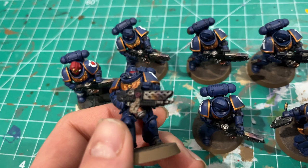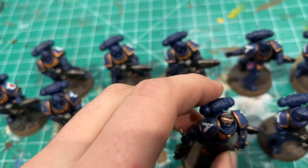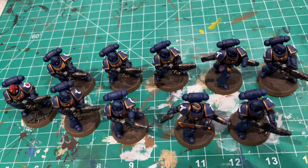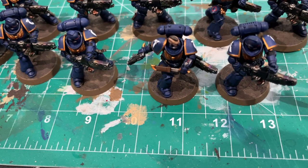I put these guys in squad 16, so running out of squads in the second company. I'll probably be adding more squads to other companies just because it's fun. But there they are — like I said, following my standard recipe. There's not much else.